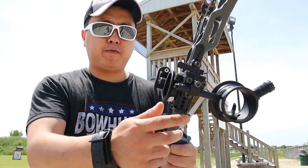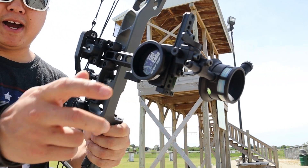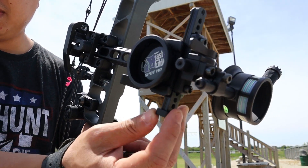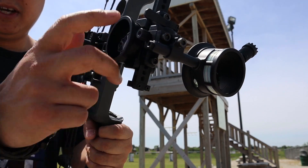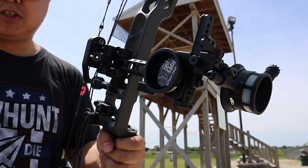What you want to do is find your 20-yard pin. You want to run the sight on the lowest setting possible — that's what I have here. The nice thing about the Spot Hog is that it does come with a stop: it's a little U-bracket with two little allen screws screwed in there to hold it in place. That way when you bottom it back out like that, that's your 20-yard pin.